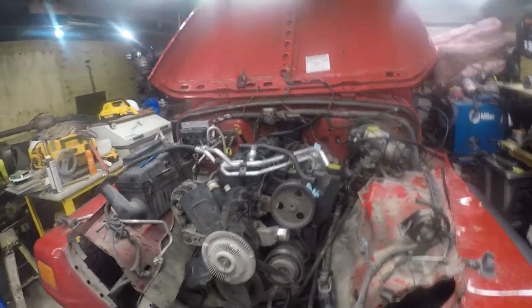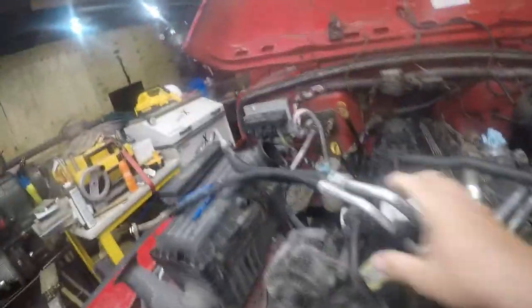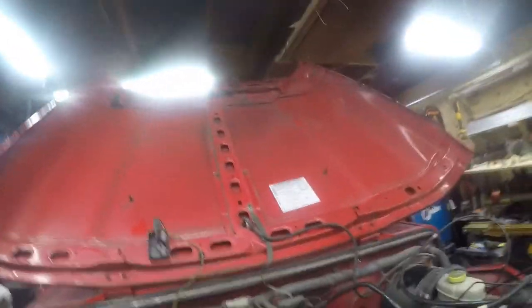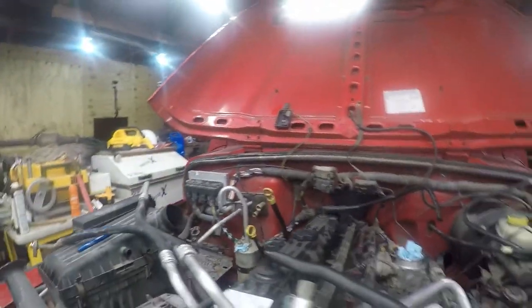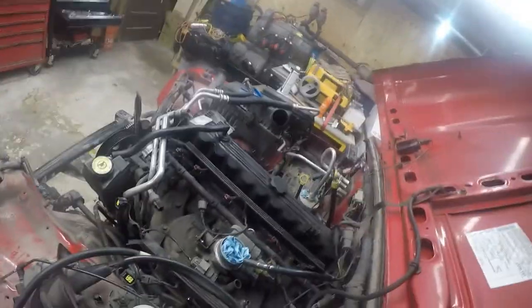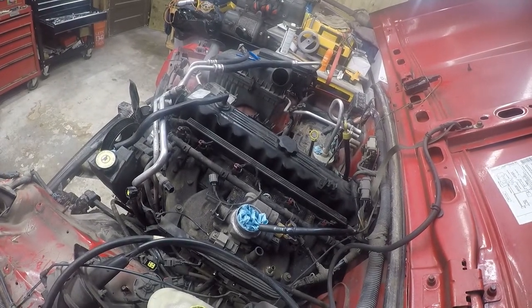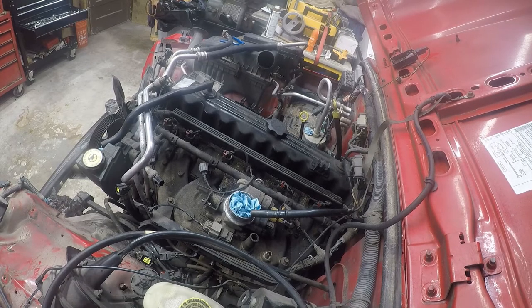So back to the Jeep - what we're going to do tonight is work on the top end, getting this ready to pull. I'll just secure the camera here. There's never a really good place to put a camera on a vehicle, but I think this will work. I gotta go get a paint pen, I'll be right back.